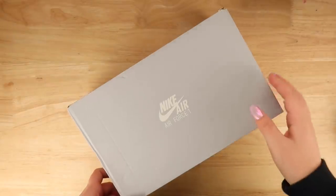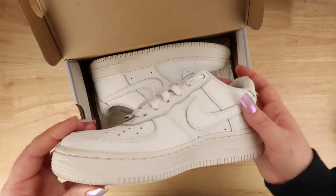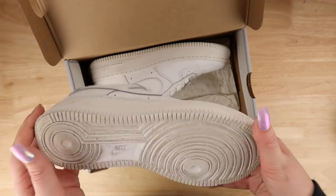Hello and welcome back to The Average. I'm Steph, the Average Artist. Today I decided I wanted to create some custom Nikes — these are the Air Force Ones and they're super cool.